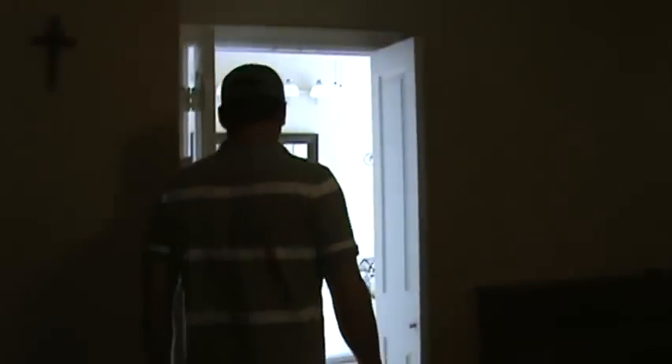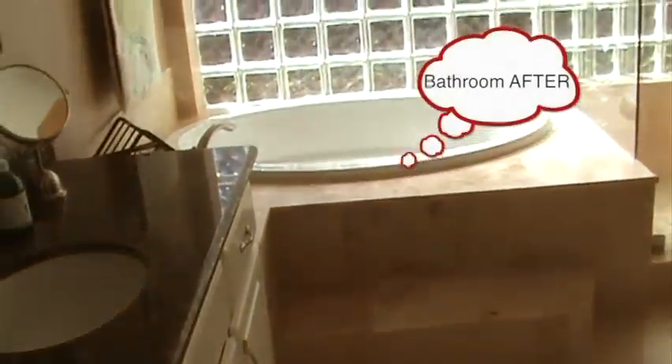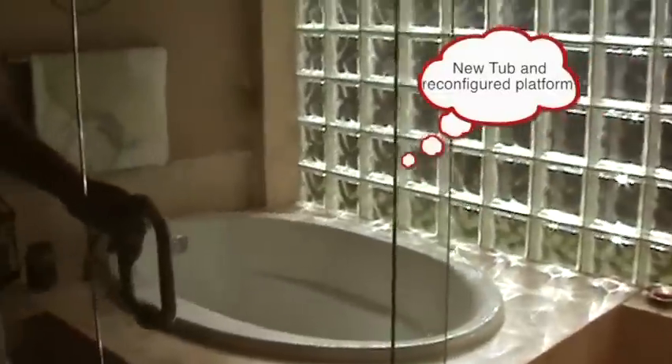Let's take a look at the bathroom. It's comfortable underfoot, with smaller square tiles in here.